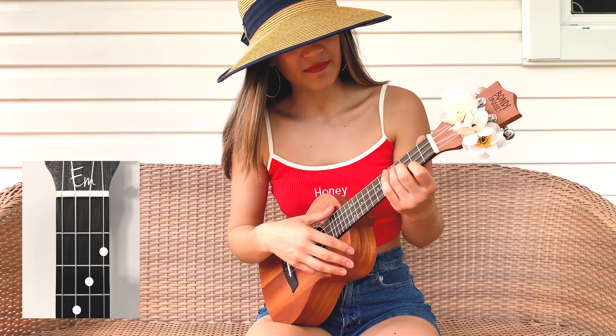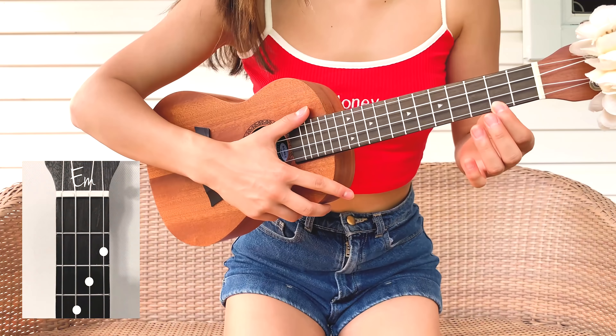Hey guys, what's up? I hope you're doing good. We're gonna be learning how to play Señorita by Shawn Mendes.